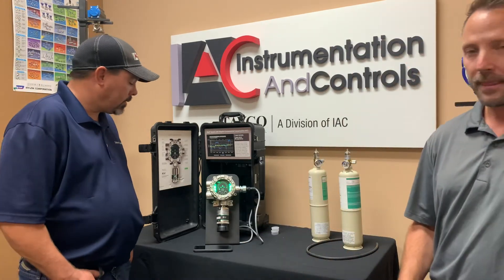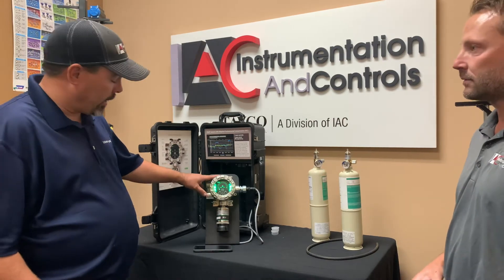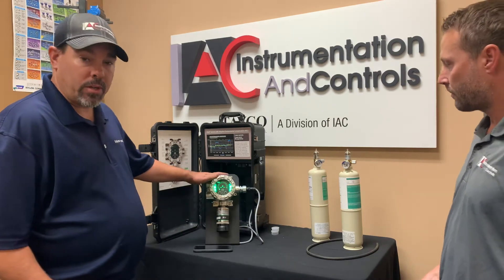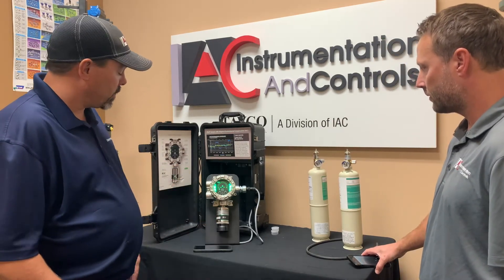Good afternoon. We're going to go through some of the features, and we're also going to do a full calibration on this sensor. This is a propane sensor — a digital propane sensor. You also have an option to add on this transmitter. You can do up to two sensors, where you can add an IR sensor or another digital sensor. So it's got some unique features there.